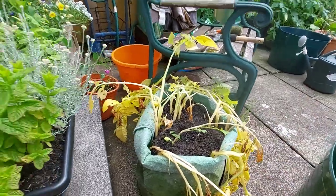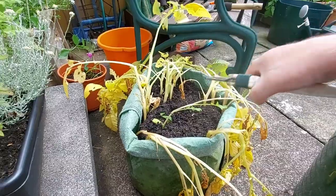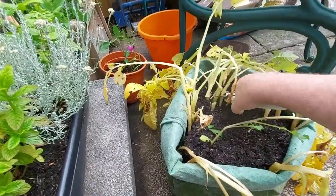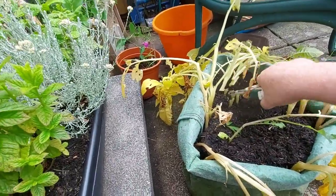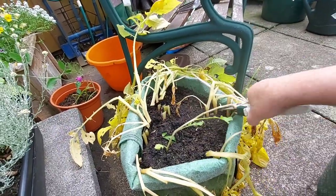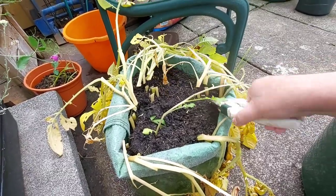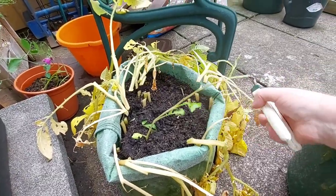As you can see they're dead, they're gone. I don't know if it's going to be any better than the last crop, but I'll take all these off to begin with and then I'll tip it into the green bucket.